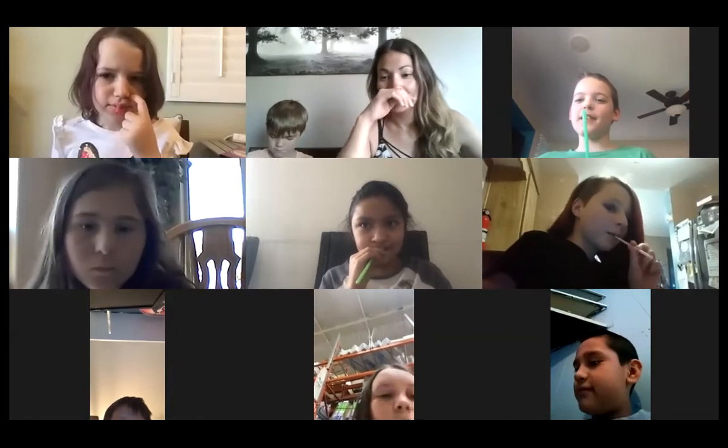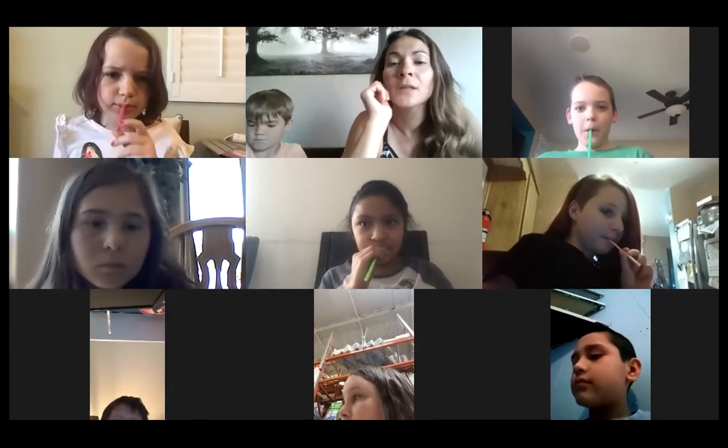Did it get higher or did it get lower? It didn't work at all! It didn't work? I made it go higher by placing my teeth on it.